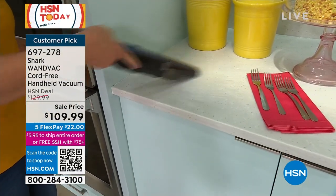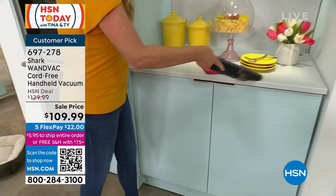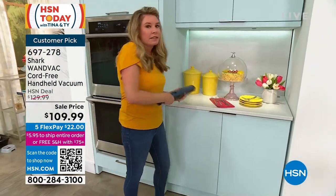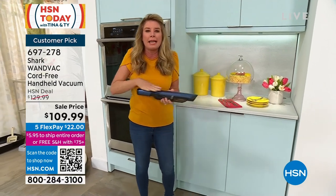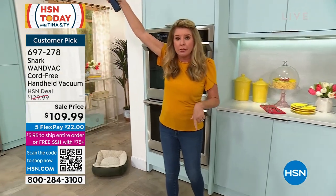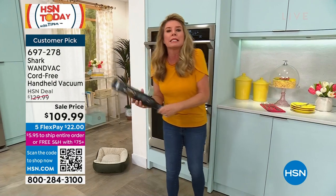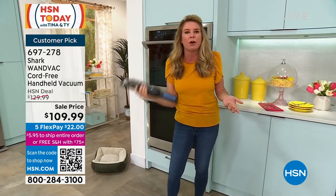Did you make toast this morning? Did you use your air fryer last night? Are there crumbs all around it? If there are, grab your magic wand and tackle those messes. And because it's so lightweight — only 1.4 pounds — you can get above your countertop or cabinets, and get down low underneath the bar stools.